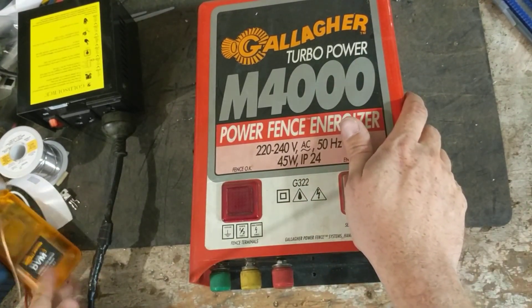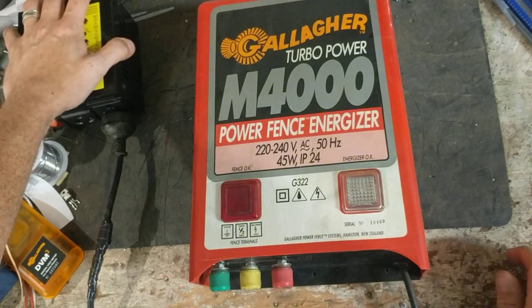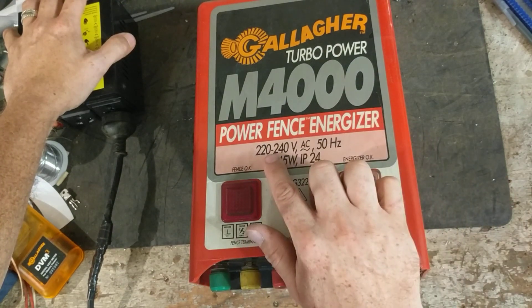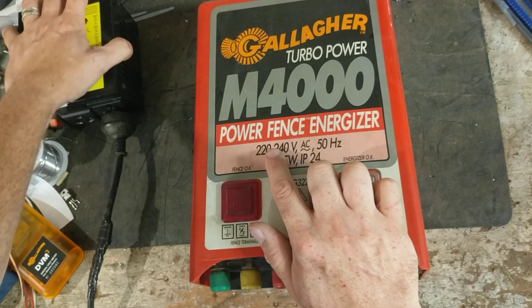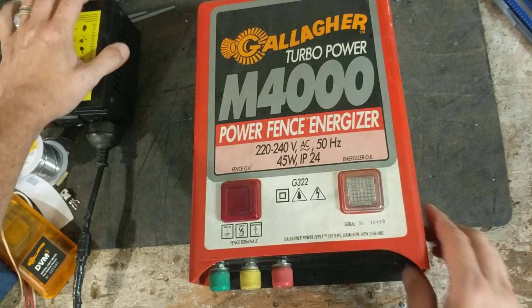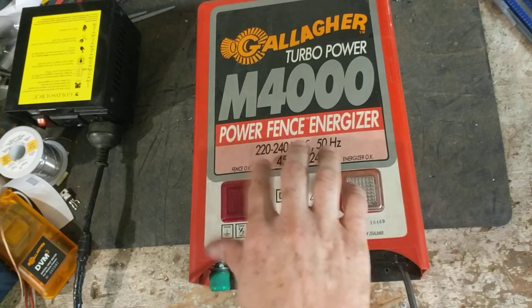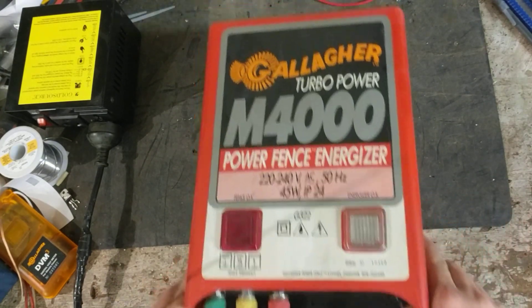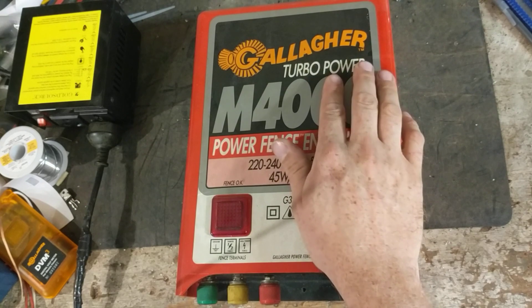Hi, thanks for checking out our channel. This is a testing video showing a Gallagher M4000 Fence Energizer. It's a 220 to 240 volt unit, about 37 stored joules, so it packs quite a punch. This is an earlier version — the later versions had a black case, but this is a red-cased unit. It was made from the 1980s up to the early 2000s, around 2001 or 2002, which was about the last year they made this model. It was one of the biggest ones Gallagher had come out with back in the day.